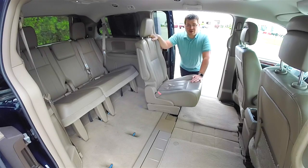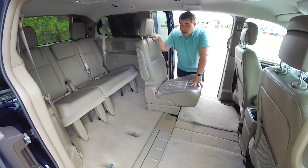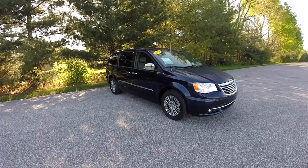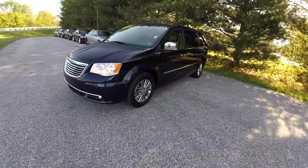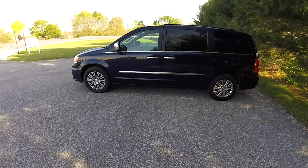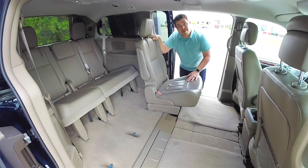Hello everyone, Josh here from Community Chrysler in Martinsville, Indiana. We're going to demonstrate the Stow & Go seats available in the Chrysler Town & Countries and the Dodge Grand Caravans. We are using a 2014 Chrysler Town & Country Touring L as our demonstration model. This procedure works for the Town & Countries and the Caravans going all the way up to the 2016 model year, but with the new Pacifica coming out that will be a different procedure because they've redesigned Stow & Go.